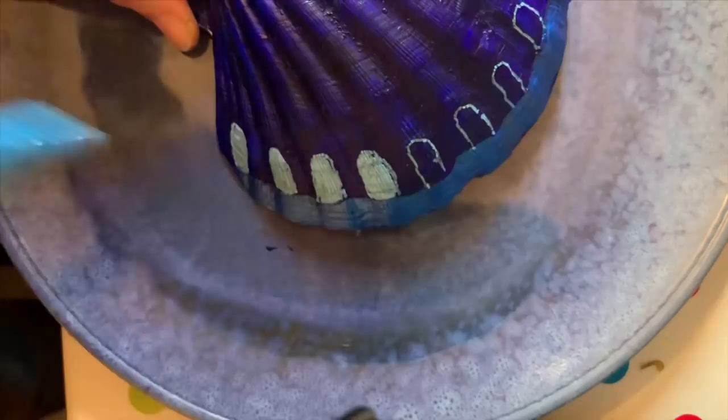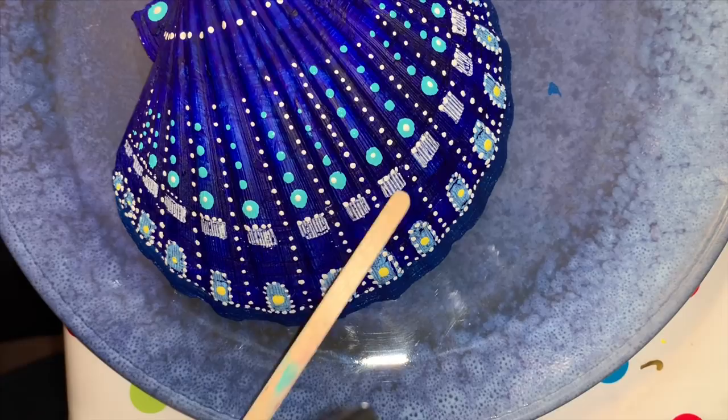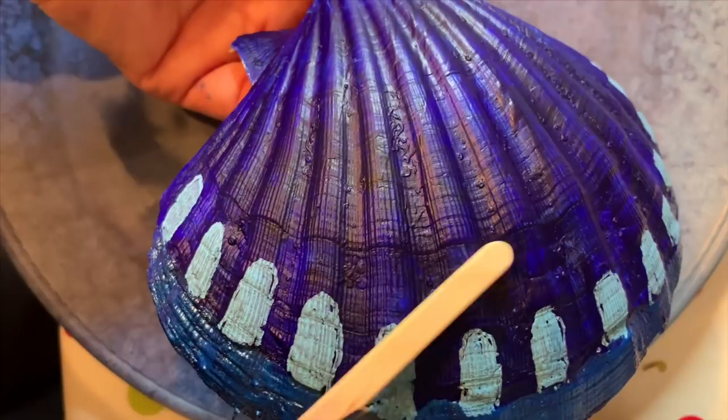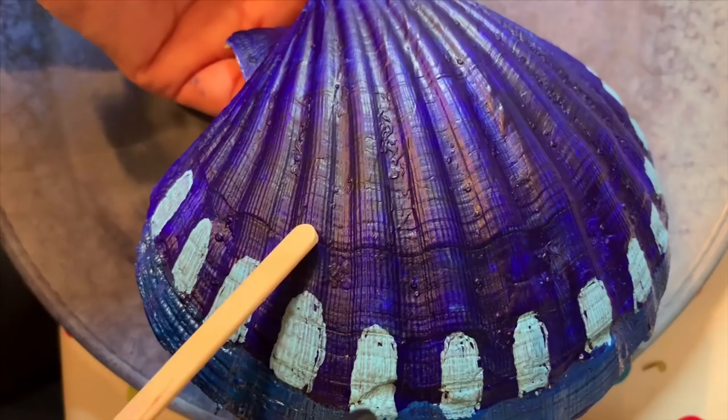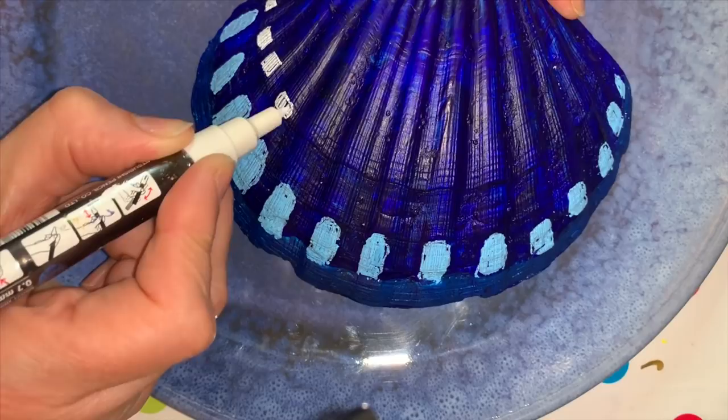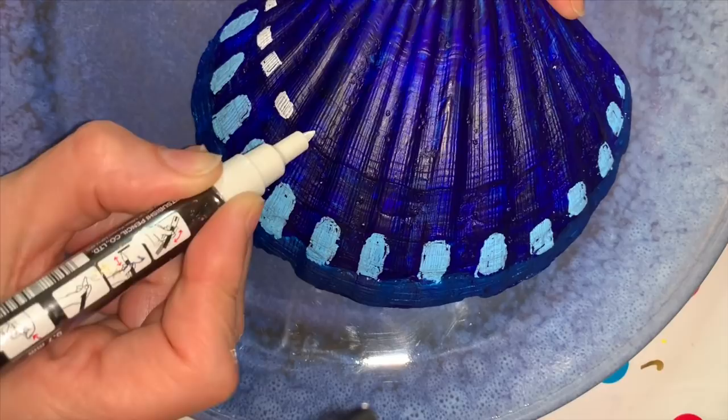Next we're going to do these white markings here. Again we use a Posca pen — white, with a thin nib. If you look you can see another ridge here and I'm going to start the white markings on this ridge. Draw a little rectangle and colour it in. You can hear the pen scratching so try and be as gentle as you can.